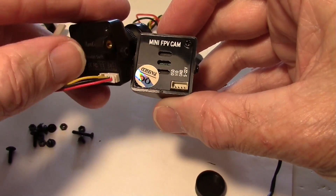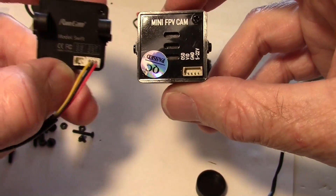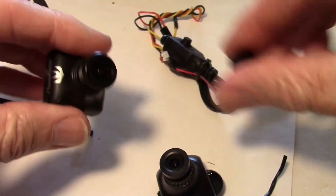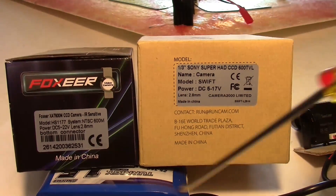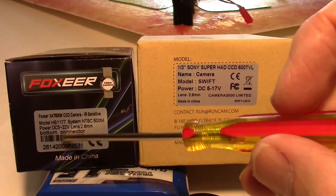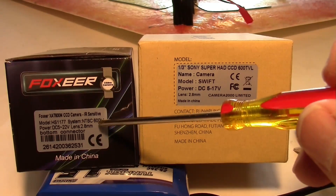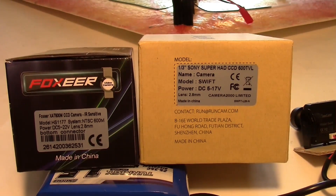There is a difference on the back when it comes to the plugs. This one has two separate plugs — one for the OSD controls and one for your FPV — while the Fox Ear only has one plug. I kind of like the way these are separated. The lenses are the same 2.8 millimeter and both are 600 TV line, with the Fox Ear running 5 to 22 volts versus 5 to 17 on the RunCam.